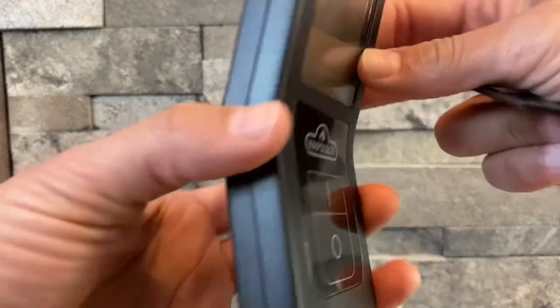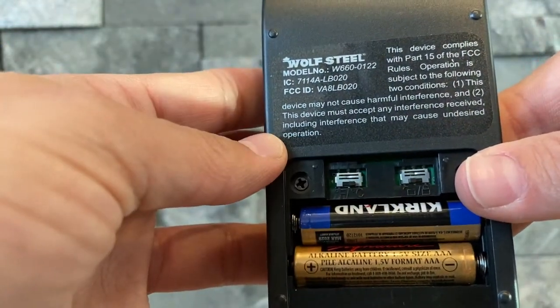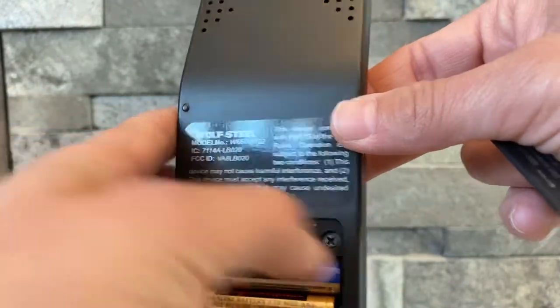To switch each remote from Fahrenheit to Celsius modes, open the battery box on the back of the remote and use the switch. This switch will lock the settings that you have so that you cannot change them until you move the switch back.